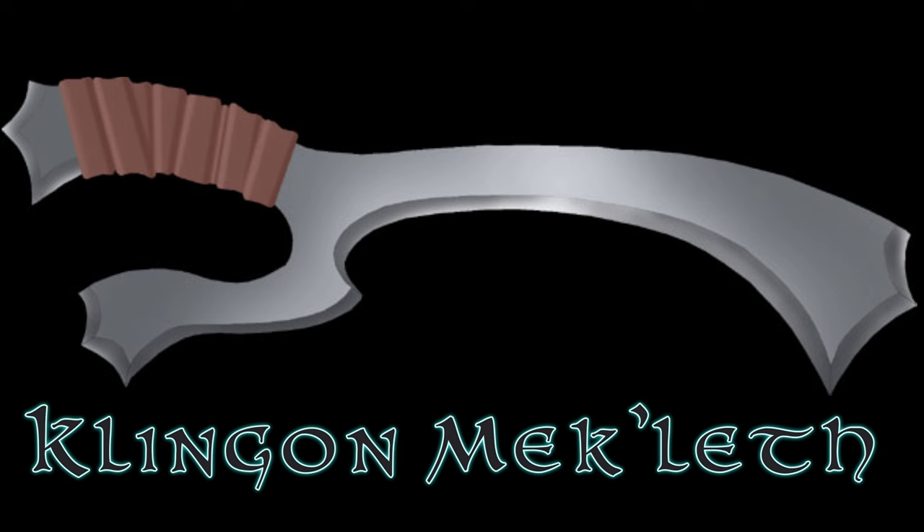This project was actually inspired by y'all. After watching my Bat'leth video, someone mentioned in the comments that there's a lot of cool weapons in the Star Trek universe and I should try making another one. So after looking up some of the suggestions that they made, I landed on this one — the Klingon Mechleth. This was used as a short sword or second-hand weapon, and after looking up some references of it being used on the TV show, I gotta say it looks kind of lame and I think we can do a lot better.